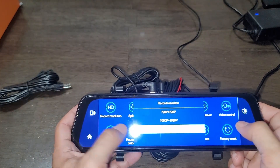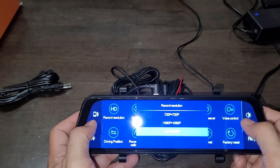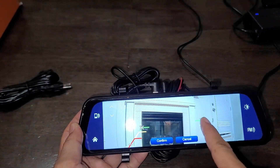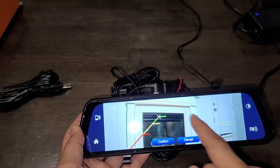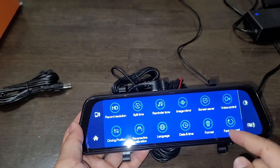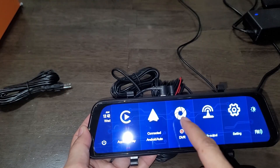In the settings you can adjust the front camera to 2.5K or 1080p, and adjust the reverse camera settings depending on the type of vehicle you're using. You can also adjust the guidelines — SUV settings are different from sedans. There's language, date and time, and all other general settings.